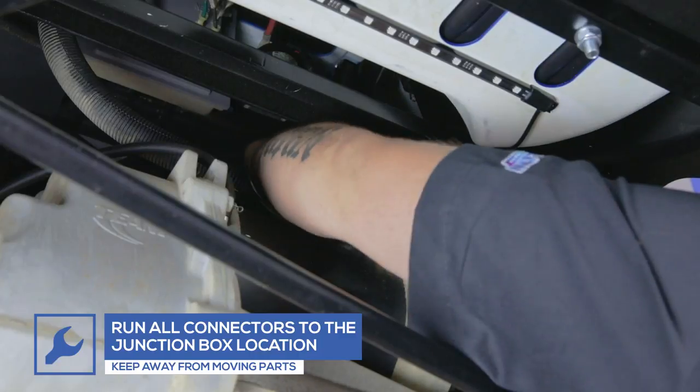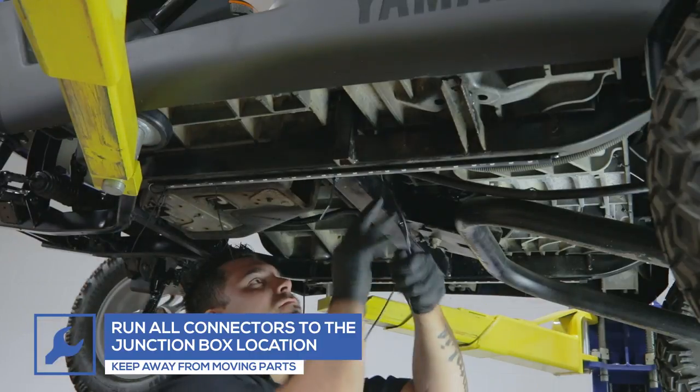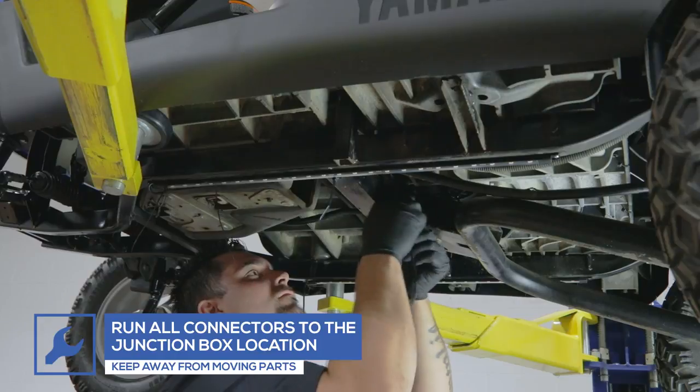Run the lead power connectors from each underbody tube to the junction box location, keeping the wires away from any moving parts.